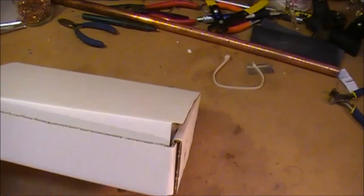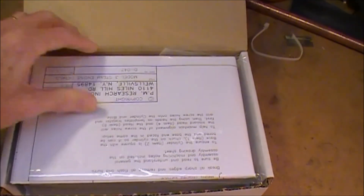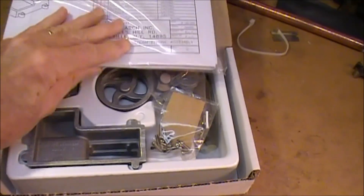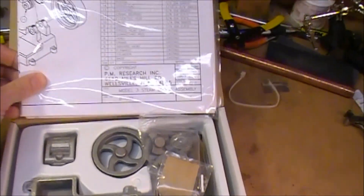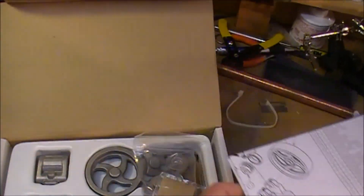This is the box that the little steam engine castings come in, and it's packed very well. They really do a really good job of that. These are the blueprints, and I'll talk more about those blueprints and show you what I do with those in just a few minutes. Lay that aside.